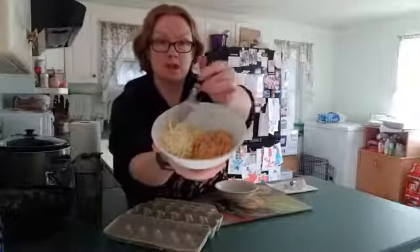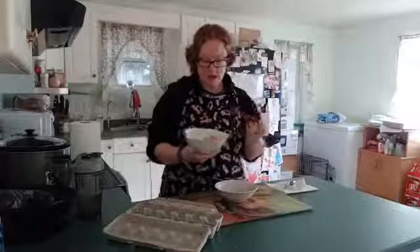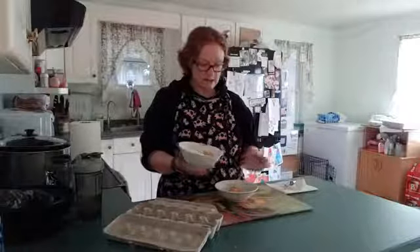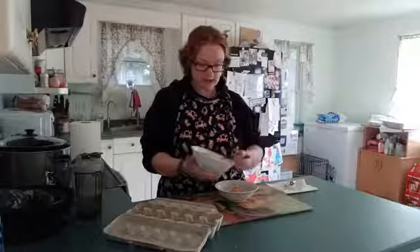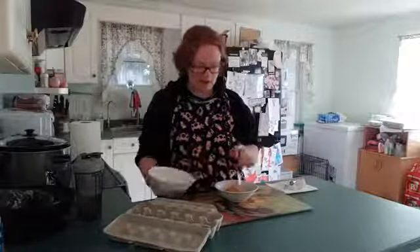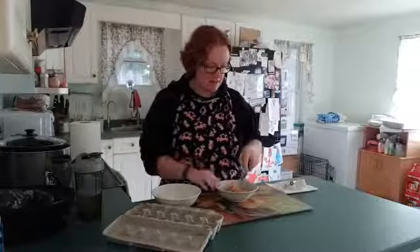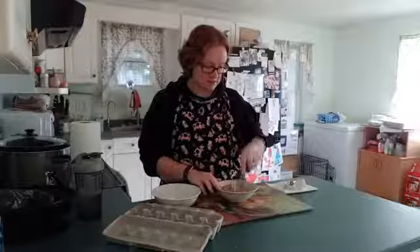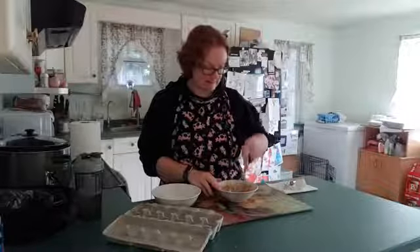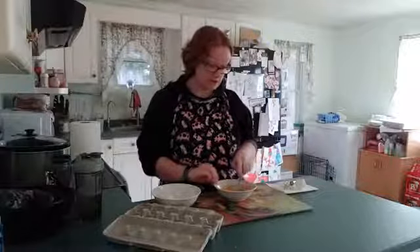What I have in this bowl is the mashed rutabaga — about a half cup — and some mozzarella cheese. We're going to put the rutabaga in with the egg and just kind of mash it up, mix it in with the egg. It's been in the fridge so it's just a little cold.